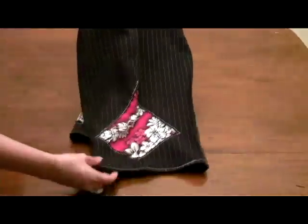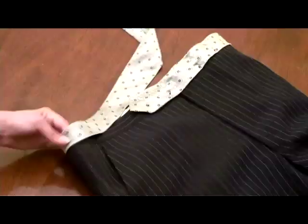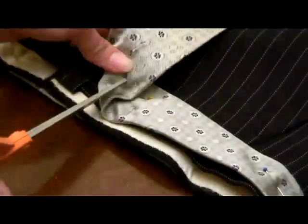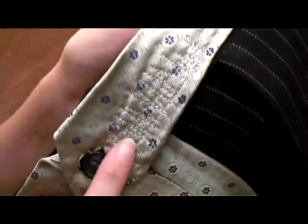After you're done sewing your patches, take out the tie and strategically pin it around the top of the pants. Cut a hole in the tie where the first button is, and pull the button through the hole. Fold the tie over the button, and cut another hole to pull the button through. Lastly, sew the tie to the pants, and you've got yourself some brand new board shorts.